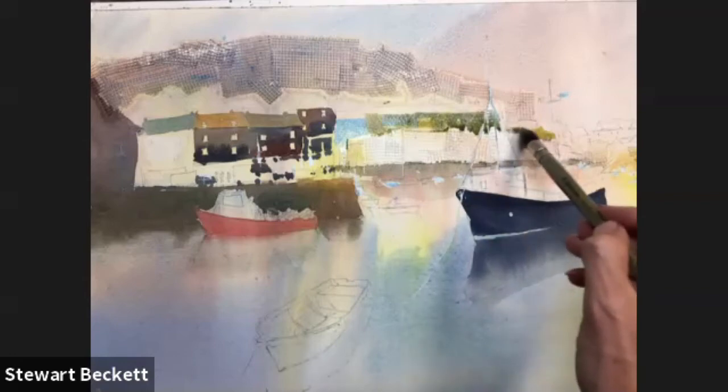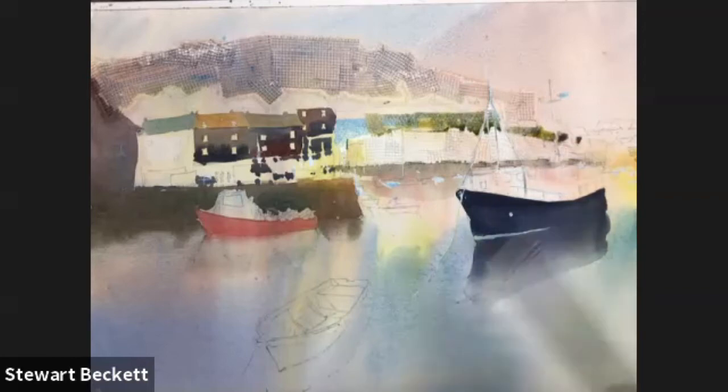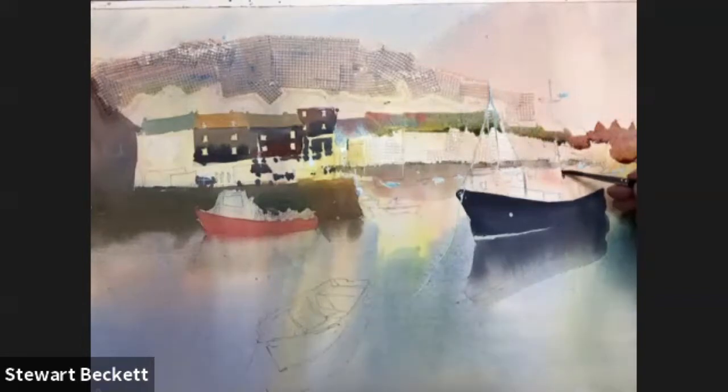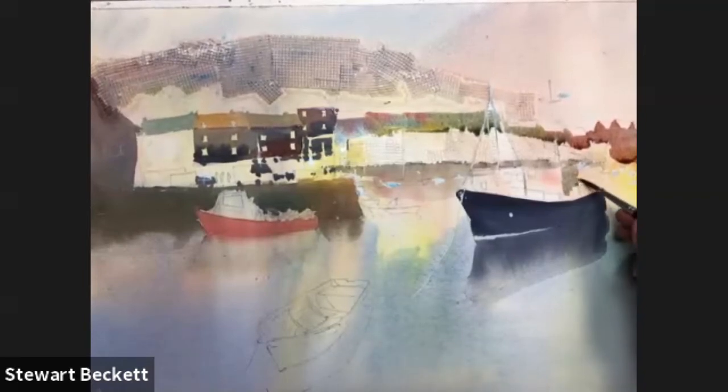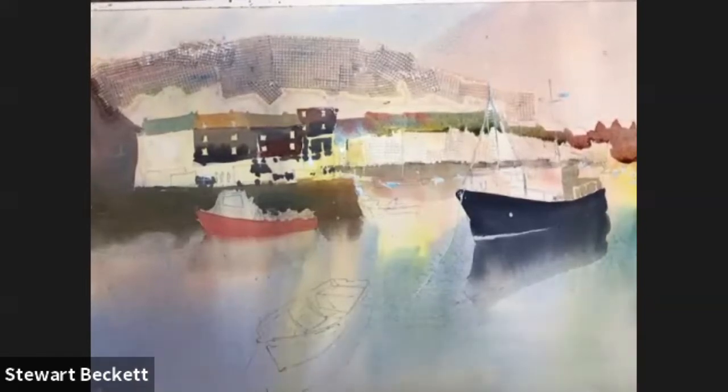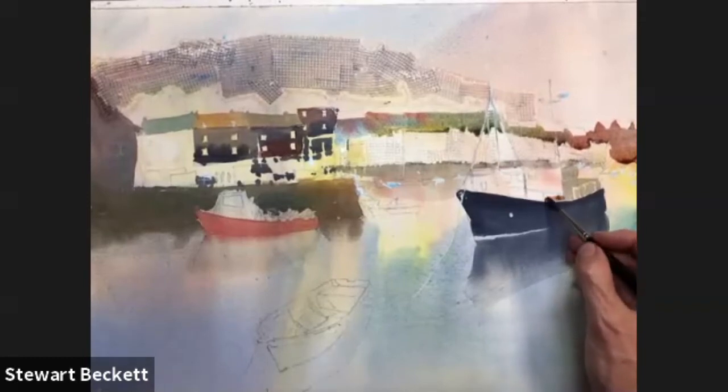A bit of cerulean blue, some ochre — a little bit of ochre in a few of them, a few spots here and there — and a bit of Payne's grey into that ochre. As long as we keep the tops fairly straight, the building should hopefully emerge once it's all painted. Coming down then — going a bit more brown on the end buildings, some burnt sienna, because they're very warm these buildings over here. Popping in all of this side of the boat. This part has railings here and I want to keep some of that detail, so painting this on dry.